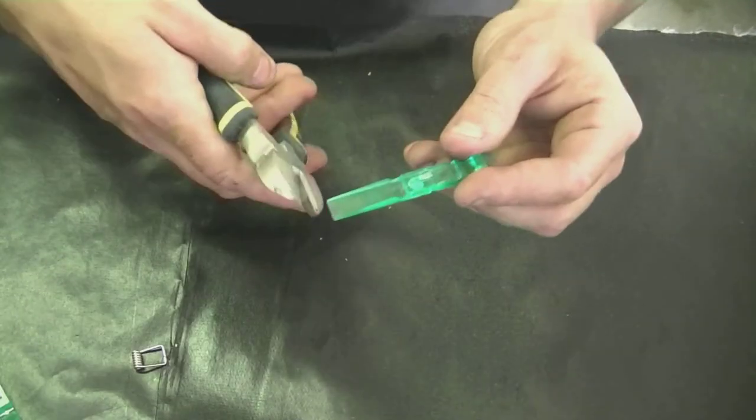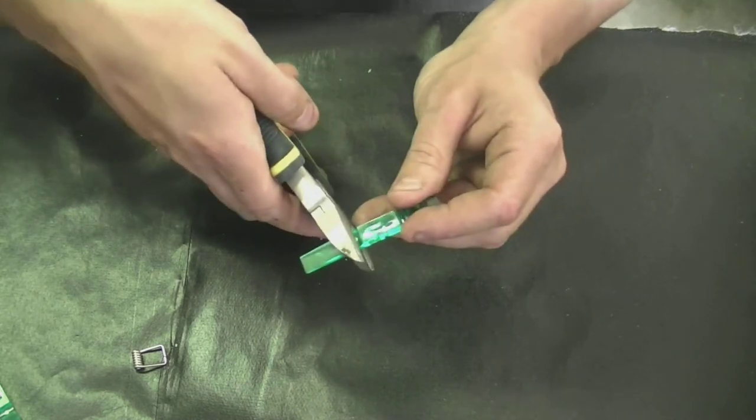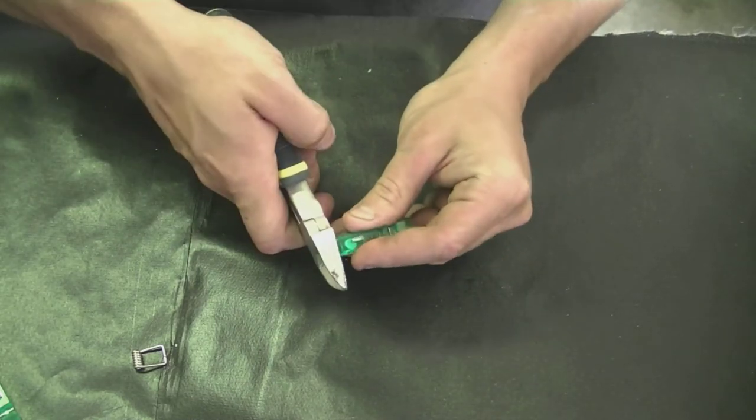First you're going to want to remove the spring from the clip. Then you're going to want to cut one clip right at that mark there.